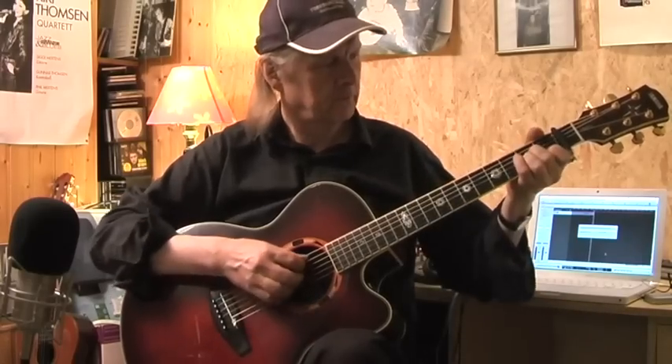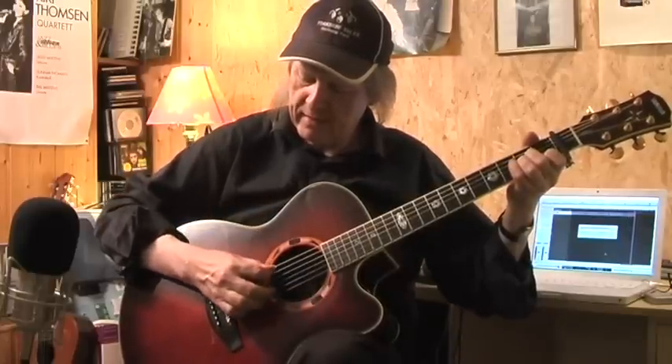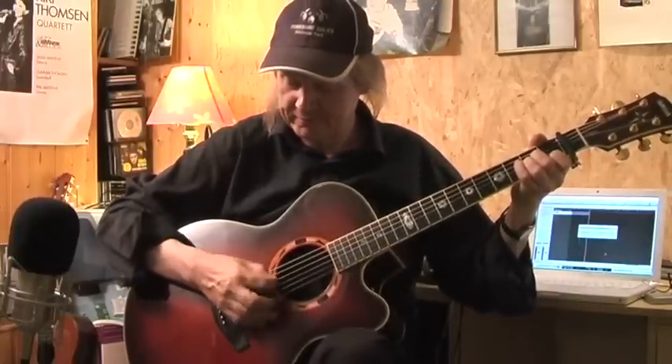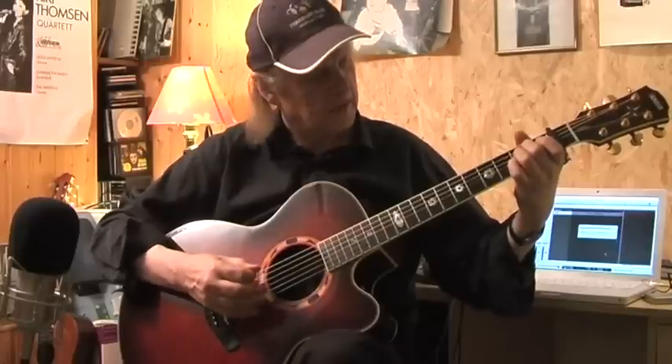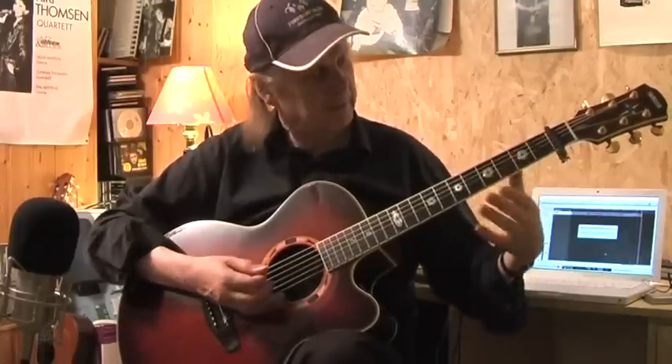The melody of the verse and chorus — here I play it like this. I start with an arpeggio, the A minor. Sometimes I play the bass string and the melody note at the same time. Then I need to use my middle finger. Here I use the pinky, and then I'm into the E minor chord. With a pinky here on the G string, I'm able to play the melody.